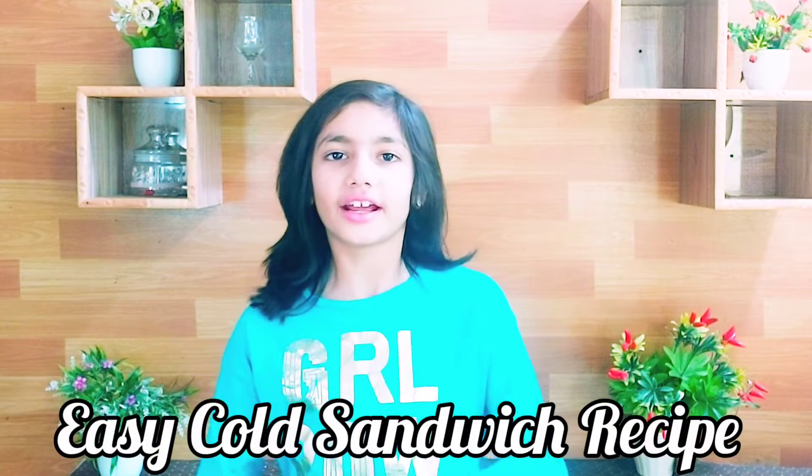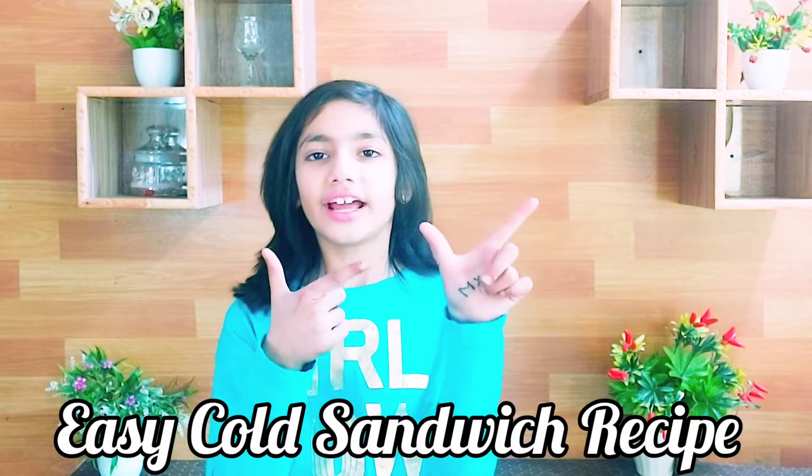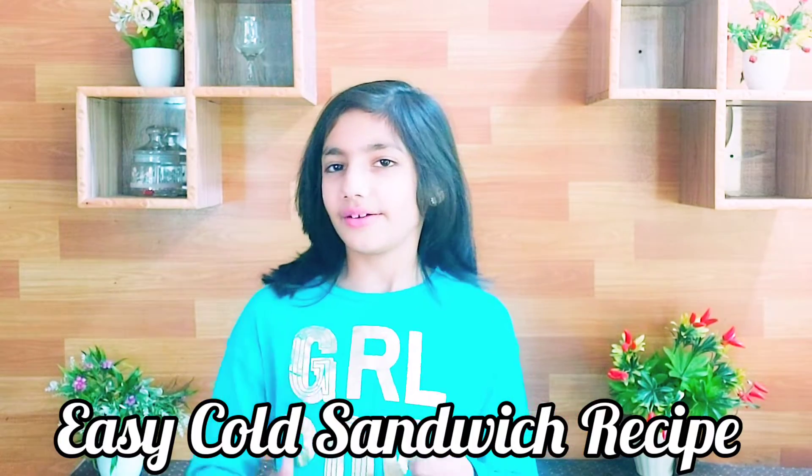Today I am going to make a sandwich. I am very happy to make a sandwich. Please do subscribe to my channel. Let's start the video.